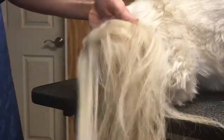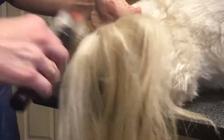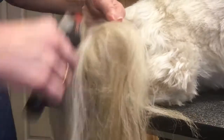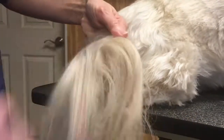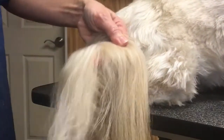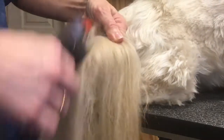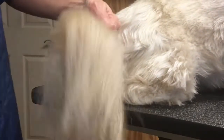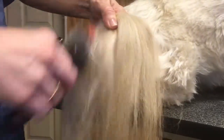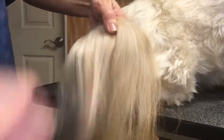We're well under three minutes — I think we're at about two minutes or so. This doesn't take much time. You certainly don't want to go for the scissors; there's no need to do that. Just this brush, good brushing, a little patience, and a little product helps too. Quicker Slicker or Magic Touch is another great one — I think Crown Royal makes that one.